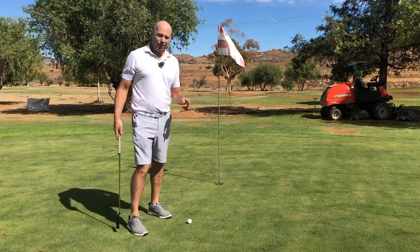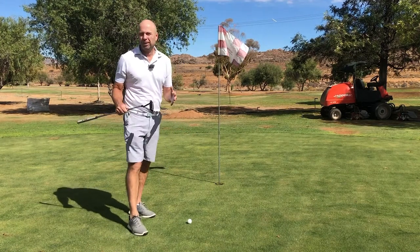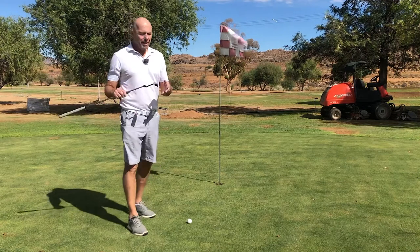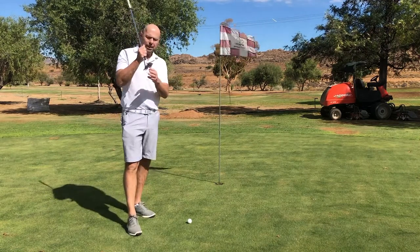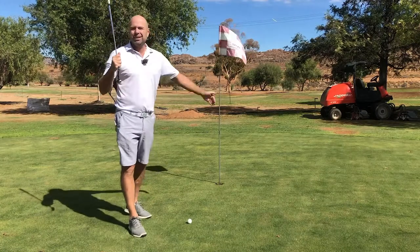If you want to hold a far higher percentage of shorter putts than you've done in the past, you have to make sure that your clubface is square to the intended starting direction.